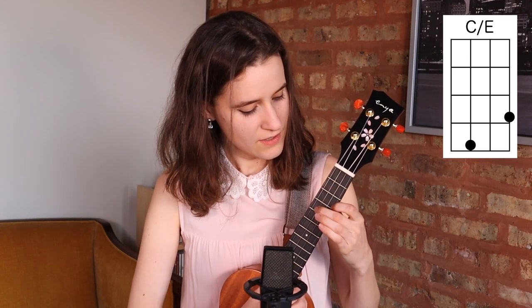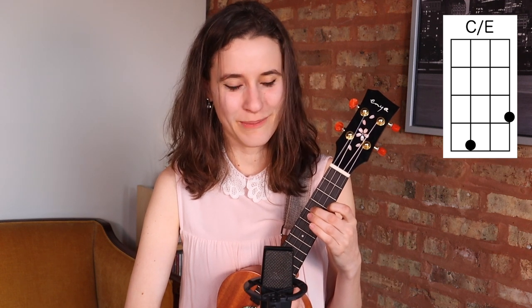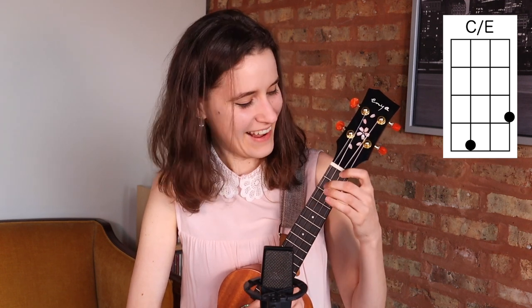A7, C over E — or you can just use C when this one comes up, but C over E sounds more like the original chord they have in that particular spot of the song. And then G7 plus 4 is our last chord.